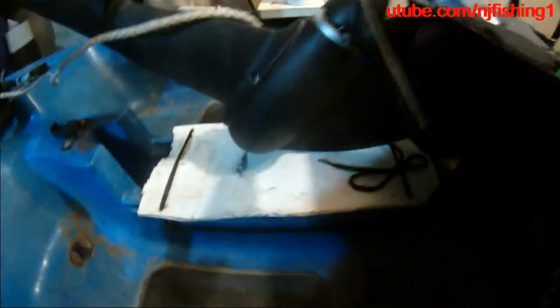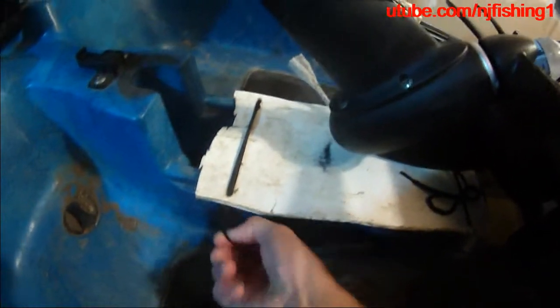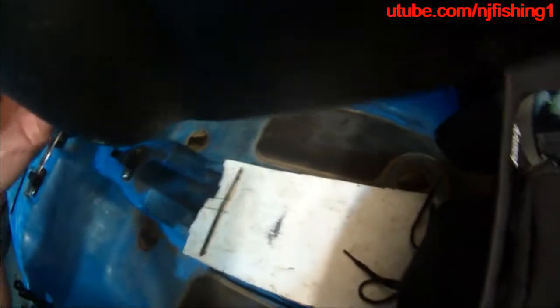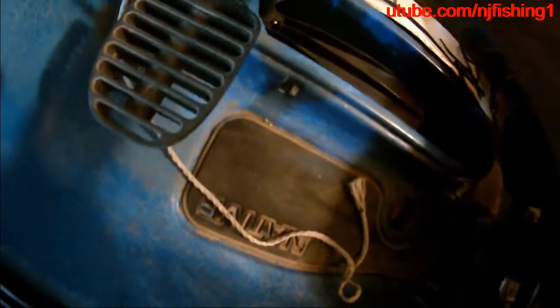I lost the propel drive cover when I went to Berk Lake last year. I went back but I never saw it — I think somebody found it and took it. I'm just going to put it at home. So I'm going to drop the propel down — there you go, the propel is down.